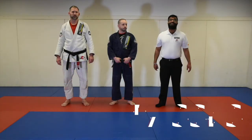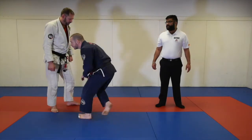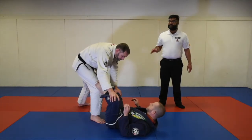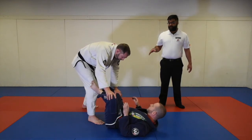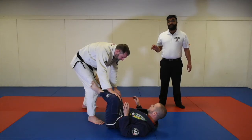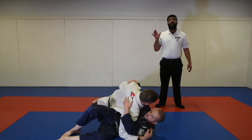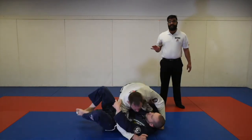The next position we're going to look at is passing the guard, which is worth three points. Guard is defined as Professor Elena using his legs to prevent Professor Mike from getting either side control or the mount position. In order for Professor Mike to get points for passing the guard, he must pass the legs and stabilize the position for three seconds — one, two, three — and it will be worth three points.